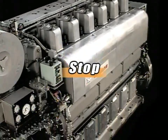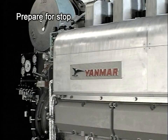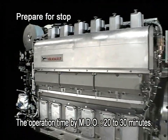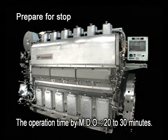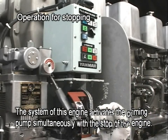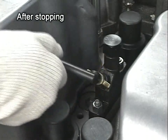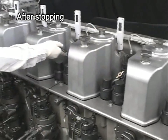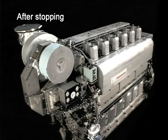Now I will explain the procedure for stopping the engine during ordinary run. Block the load, run the engine for about 10 minutes with no load, and then stop it. However, for the engine specified for start-stop with MDO, see to it that the HFO is never left in the piping when the engine is stopped. After the fuel is changed from HFO to MDO, set the start-stop lever to the stop position. Open the pressure indicator cock and discharge the gas from the combustion chamber by conducting air running in the same procedure as taken before starting the engine. Open and close the valves of each system beforehand according to the conditions for the stop.